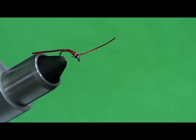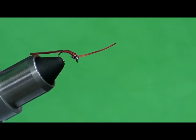You can see it's got a couple of glass beads right there towards the head, and then it's just a thread body with this spandex material tied on front and back.